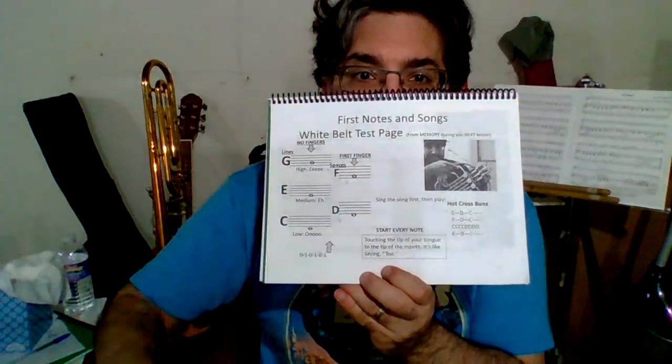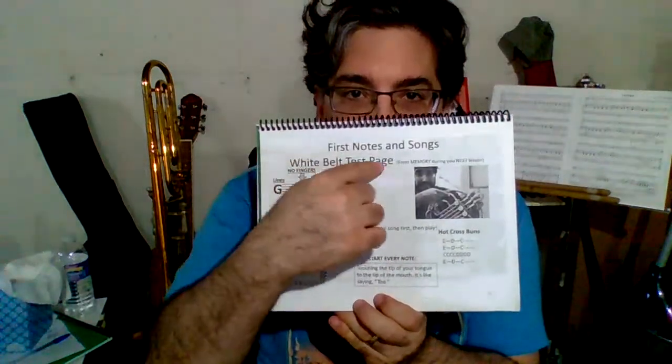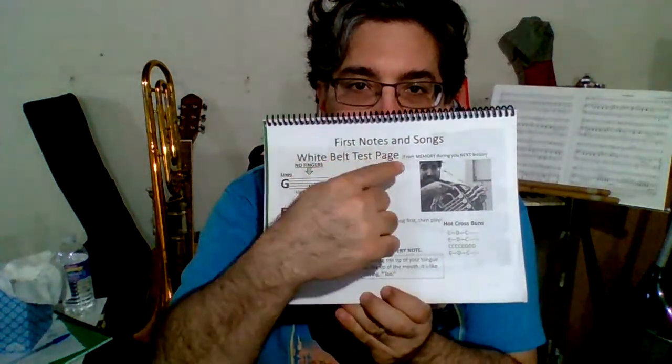Greetings! This is the instrument sidekick video for page 11, French horn, first notes and rests. French horn, page 11, first notes and songs.